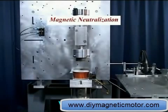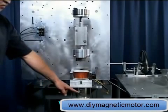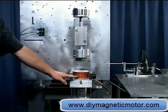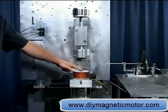Just like the wind, we can't see magnetism, but we can see and feel the effects of it. A good way to explain how magnetic neutralization works can be done in this illustration. Here we have five permanent magnets attached to the backside of a coil. The magnetism from those five magnets is flowing through the core of the coil.